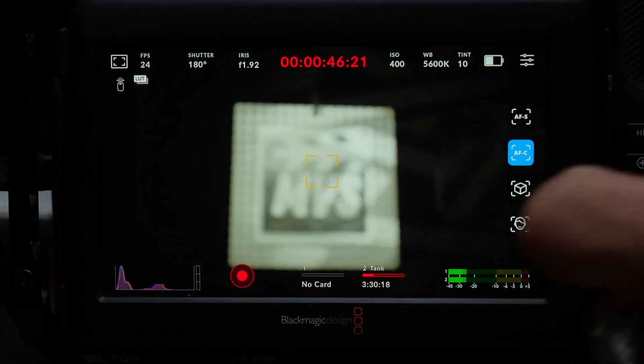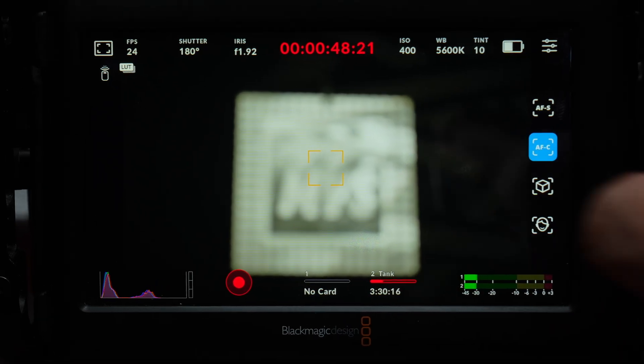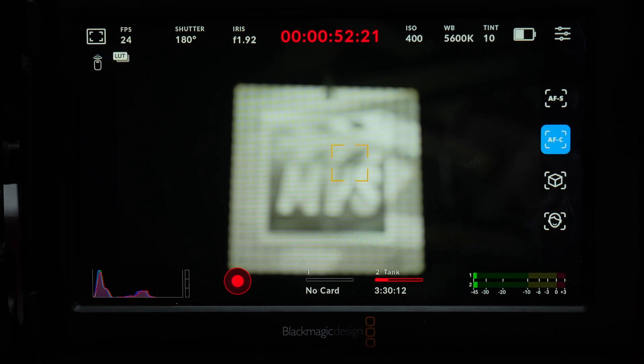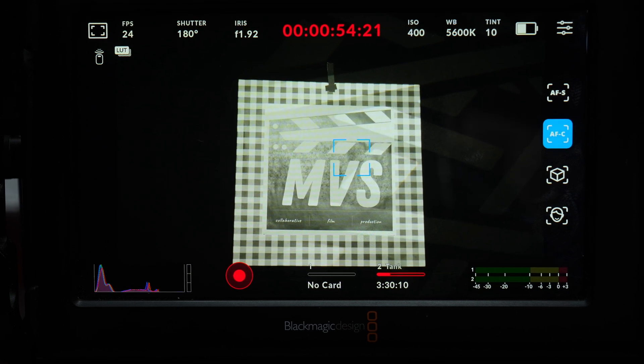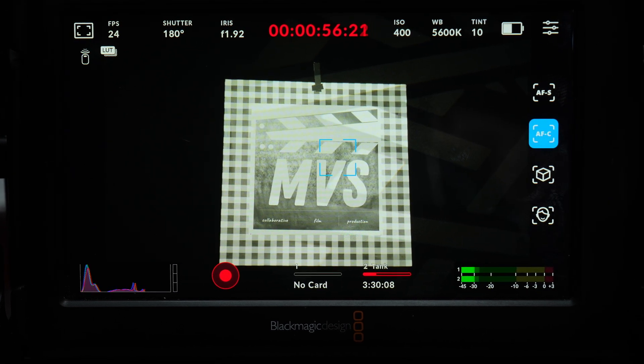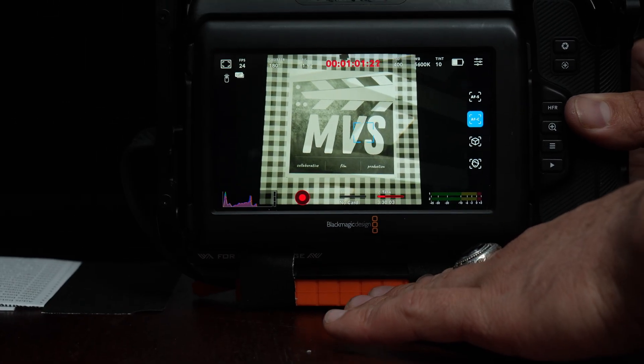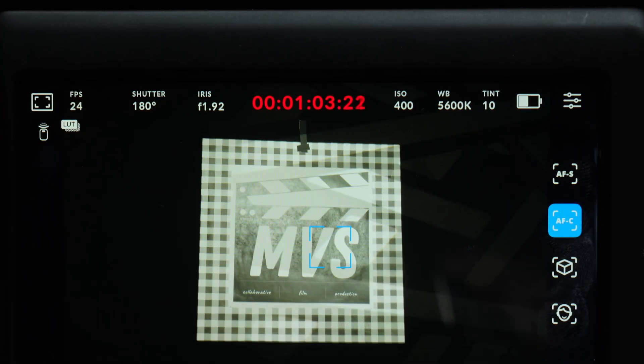Continuous autofocus is the cool thing, because we can find focus — and it's hunting pretty much, we're at f1.8 now. Interesting. Once we have that blue box, we know that we are locked on, so we can slide in and out and it's going to keep focus for us.